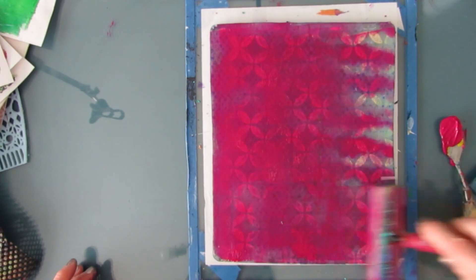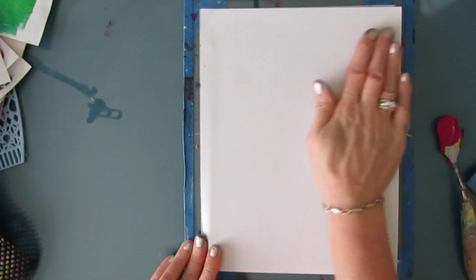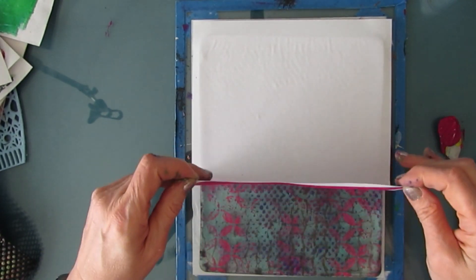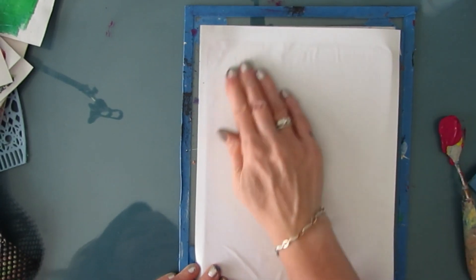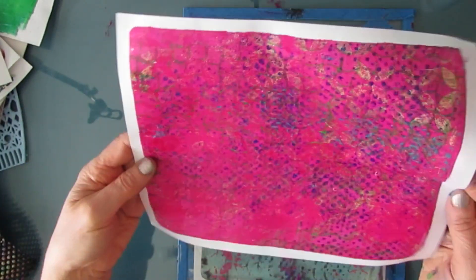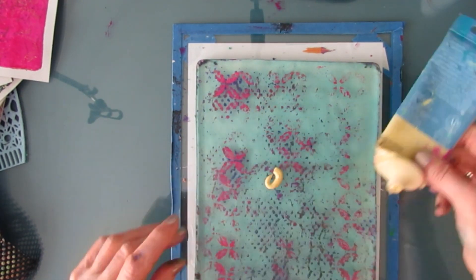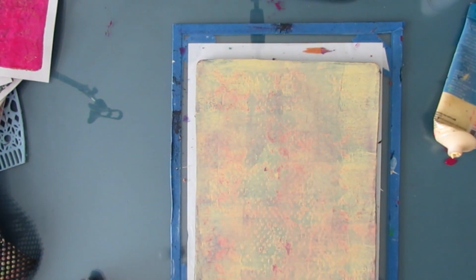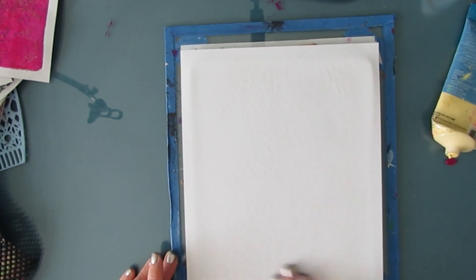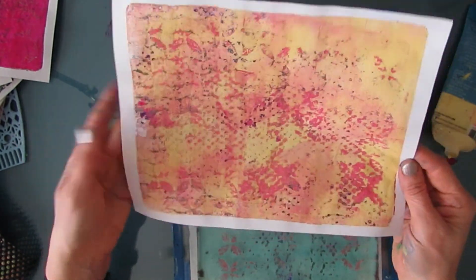Here I've built up all the stamping on the gel plate and I'm putting quinacridone magenta on top to take a clean-up print. A lot of that goodness is not coming up so I'm pressing harder, then pulling it — look at all that grungy goodness. There's still lots on the plate, so I'm doing a second clean-up pull this time putting Naples yellow. If you haven't used Naples yellow, give it a try — it's one of my favorite colors and blends with every color. Look at this — complete insta-background.